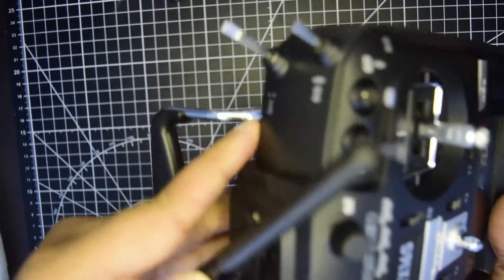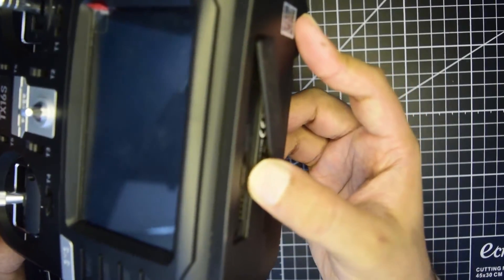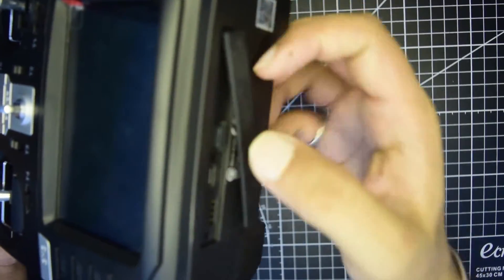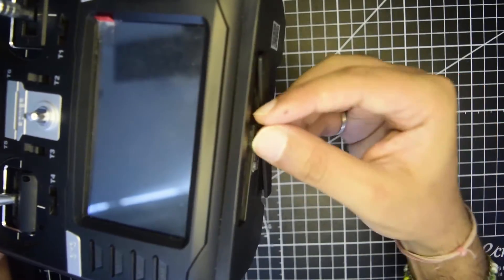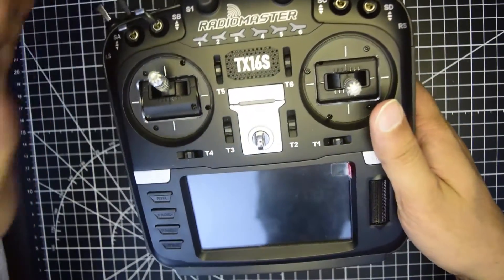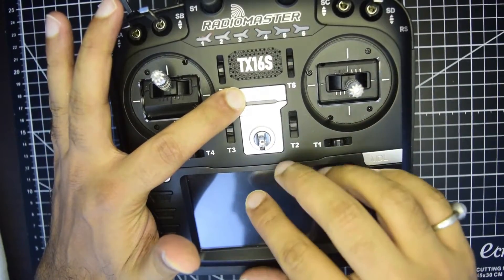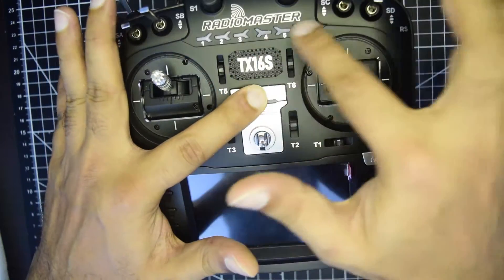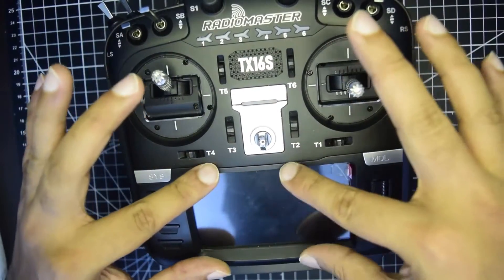Do not charge your RadioMaster from the top USB Type-C port — this is for data transfer only. Ensure that you charge your battery from the USB Type-C port at the bottom, and then ensure that your firmware is properly installed onto the SD card which is connected properly onto the bottom slot. Once you have done the basic charging and you turn on the power, if nothing turns on — no screen on the back but the power lights are running on the top — you know your battery is charged but nothing is turning on.